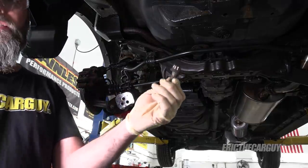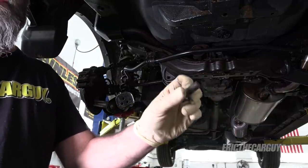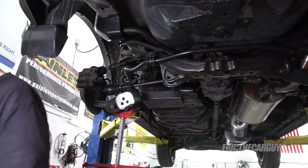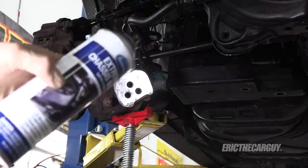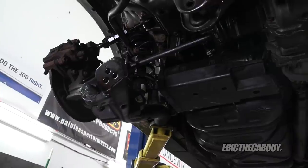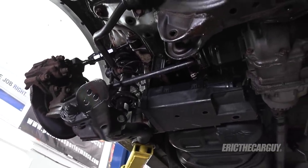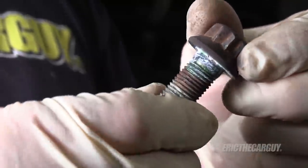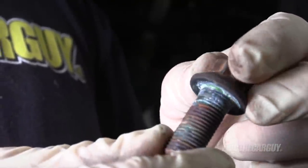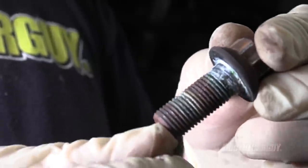I'm going to paint this first, then chase these threads. I'll also take all these bolts that held this control arm on over to the wire wheel and clean them up to prepare them for reinsertion. In the meantime while paint is drying I'll work on the other side. I'm going to be using that same chassis paint from Eastwood — I like this stuff. A heads up on these bolts: upon closer inspection I can almost see what I think is green Loctite, which requires heat to undo.